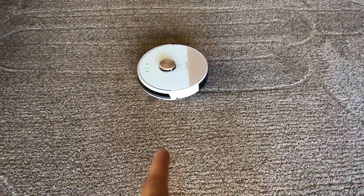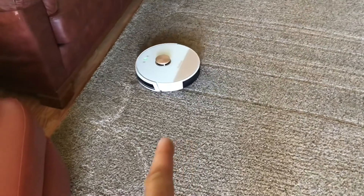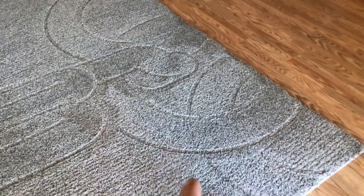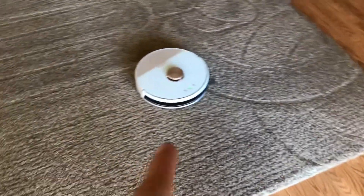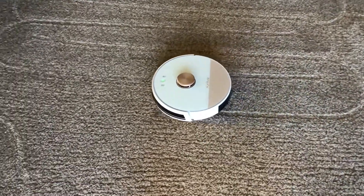That's some pretty heavy, almost shag-like carpet, and it is teaching itself how to handle it. You can see through its wheel tracks it had some issues getting up because there are two different levels — a smaller carpet and then a taller carpet. But once it got up on there, it just went about its business being a good little vacuum.